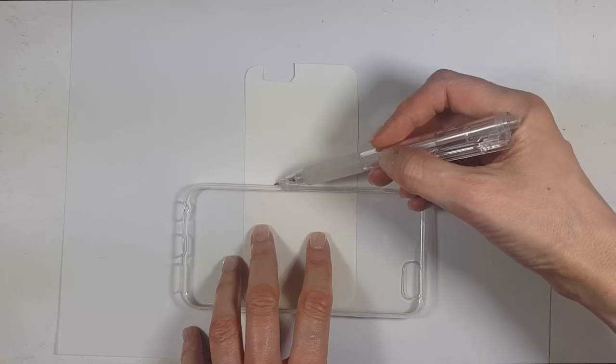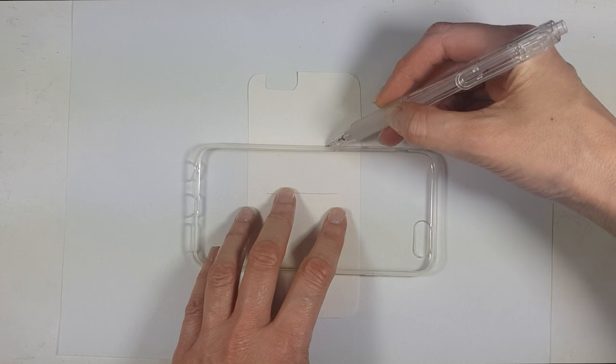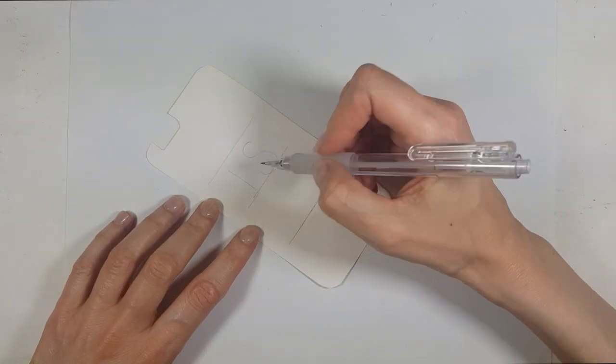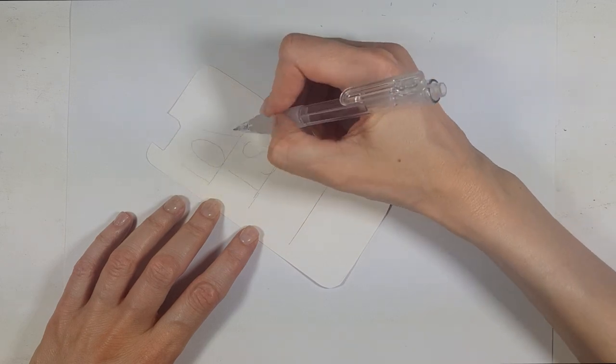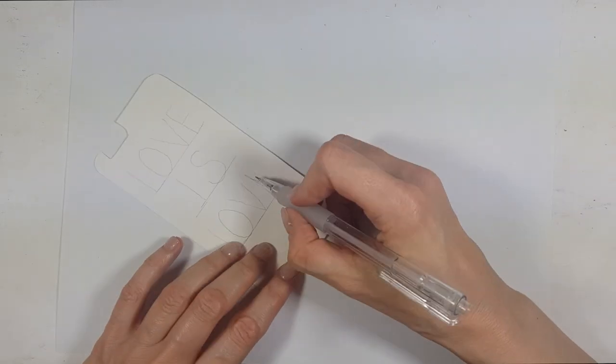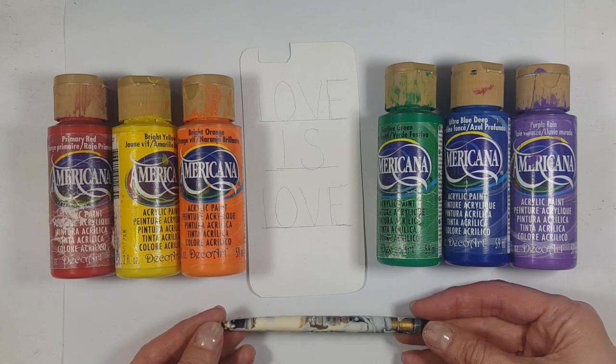Then I'm going to be tracing three lines — I'm using the phone case as a guide — and on those three lines I'm going to be writing 'Love is Love.' I started on the middle line; I don't actually know why, but I started there.